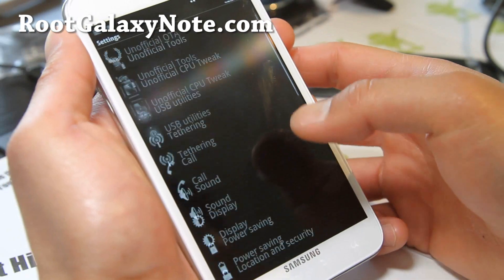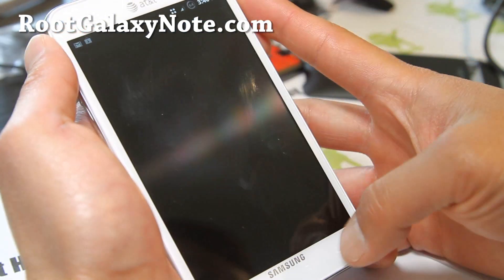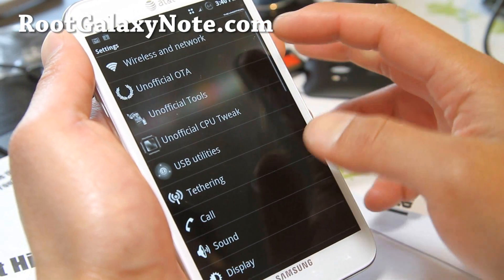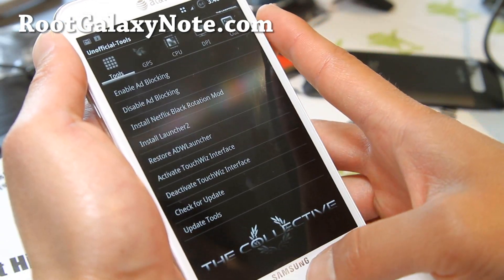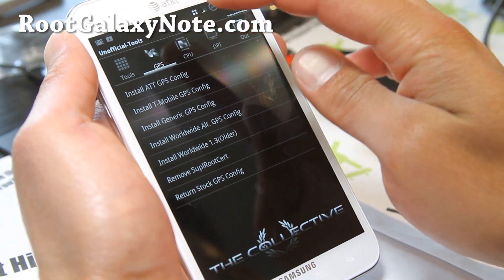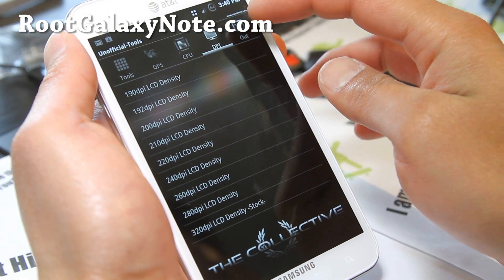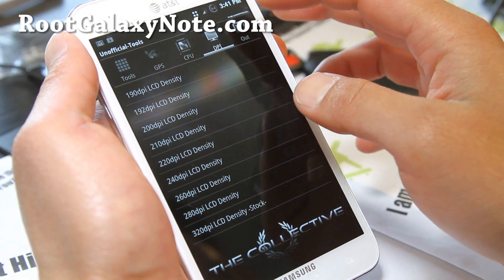Under Settings you get a bunch of stuff: unofficial OTA, unofficial tools, you can mess with all this stuff — ad blocking, GPS for better GPS, Lone Star DPI, LCD density — you can change it.